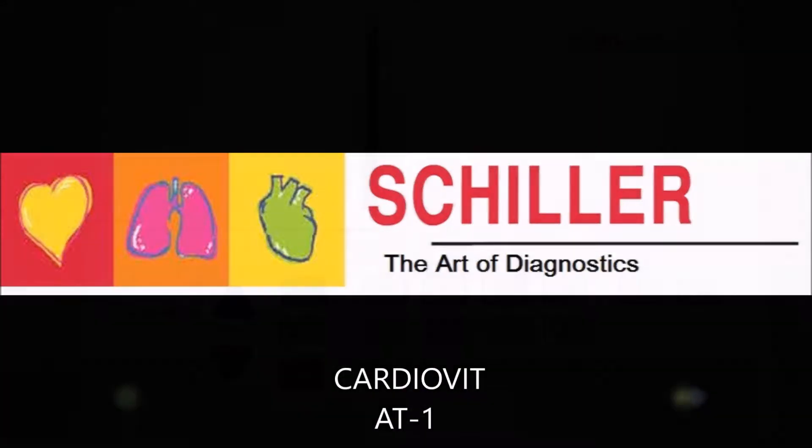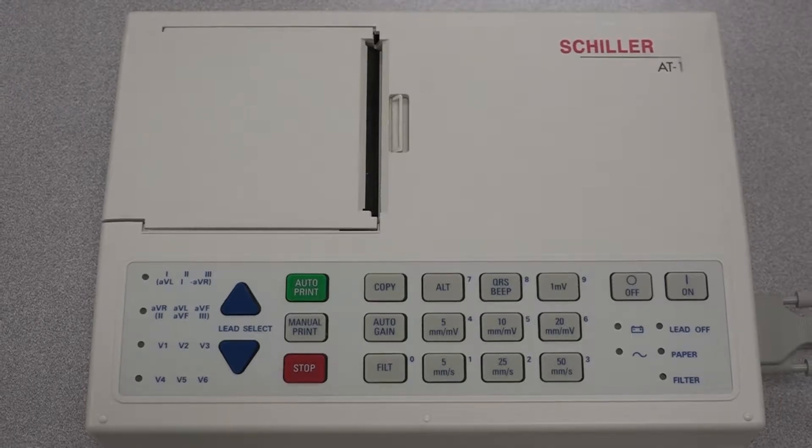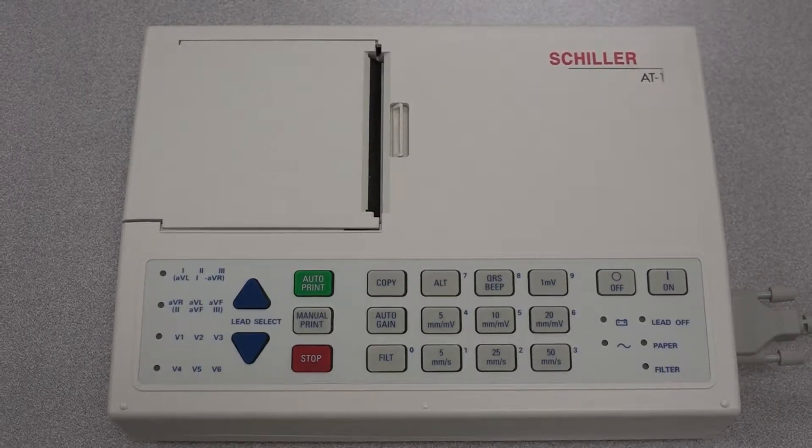The AT-1 from Schiller is an ECG that performs the 12-lead ECG analysis in a fast and precise manner. It's a small compact device with a simple mode of operation that makes it the perfect ECG for any type of setting.